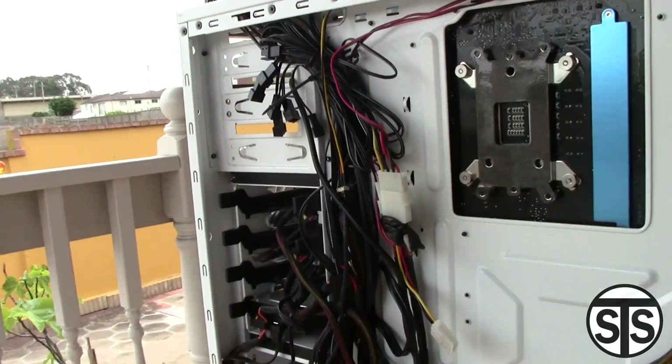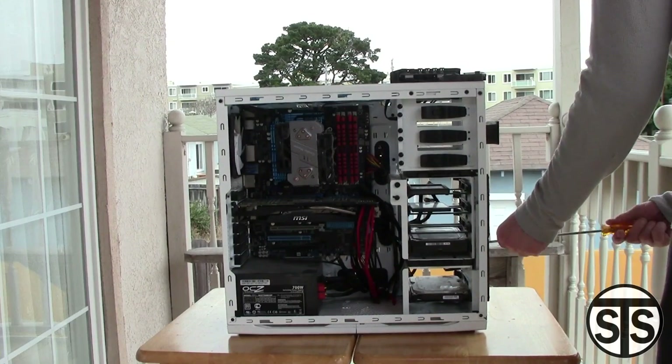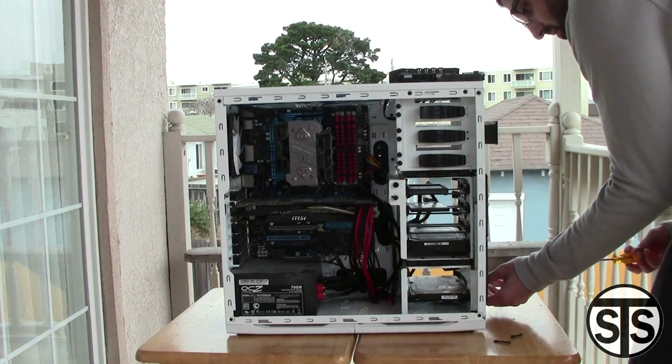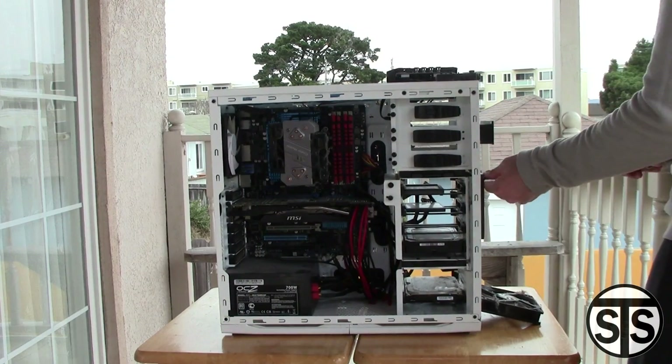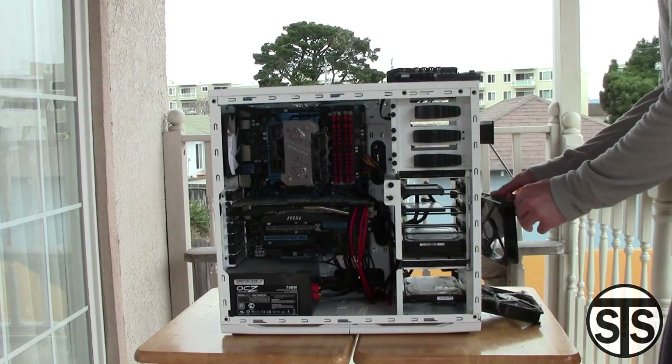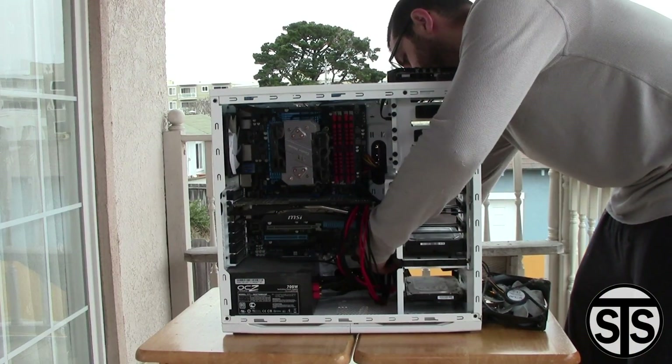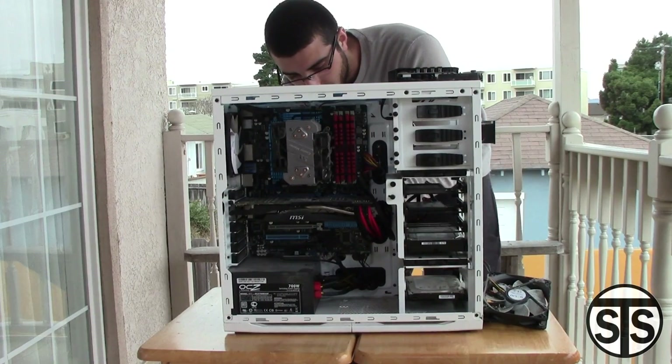Look at that nasty fan right there. While I'm here, I'm going to do some cable management too. I'm going to start by taking off the front fans just to get a nice thorough cleaning — those are all the intake fans, so I want to make sure it's extra thorough. You also want to check out these screws — look how dusty those screws were.